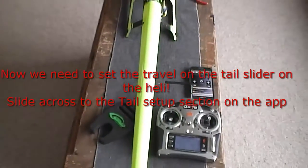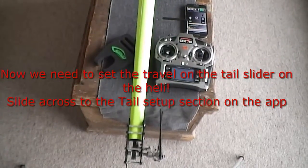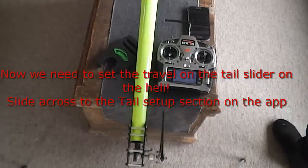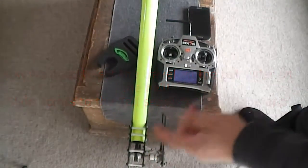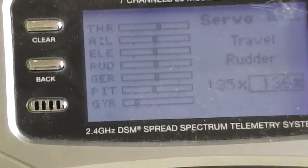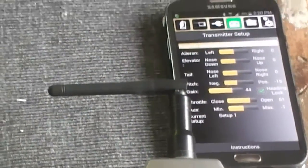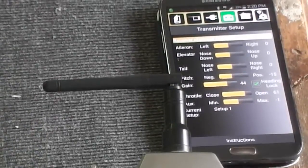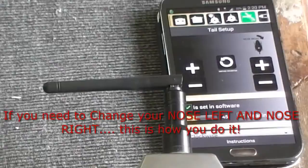Now what we've got to do is set the travel in correlation with your servo on the actual helicopter itself. Open your blades up a little bit so when it turns from left to right it doesn't hit the rudder. Then on your Bluetooth app menus, slide across until you get to the tail servo section.